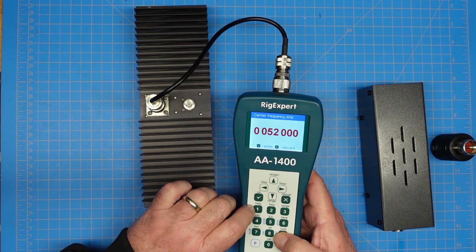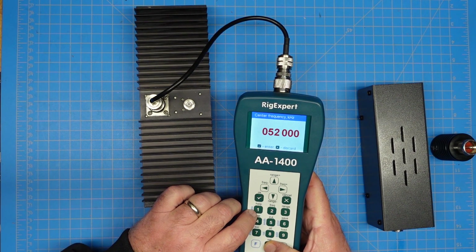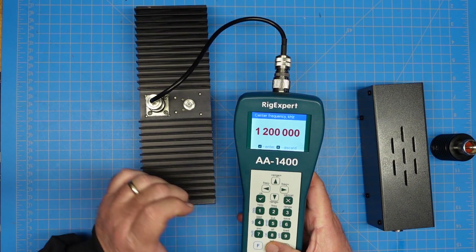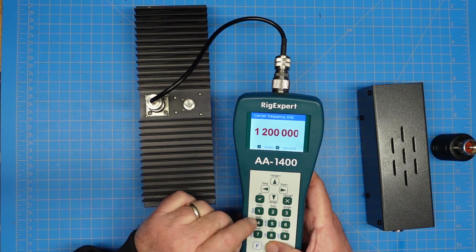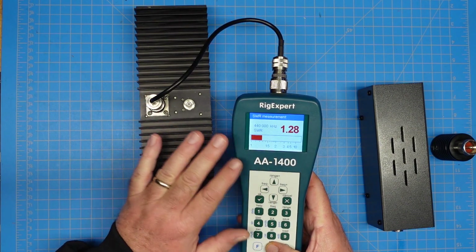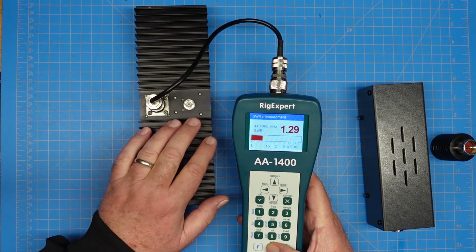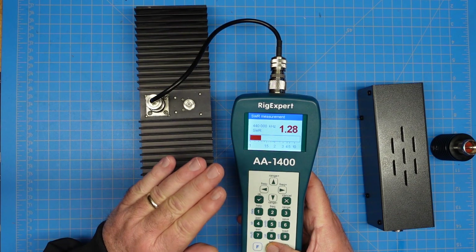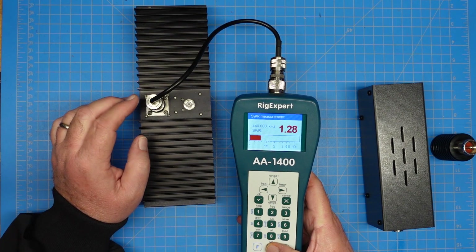I suspect this guy has a very wide range on him. Let's just shoot the moon and go up to 1.2 gigahertz — 3.4 at 1.2 gigahertz. Let's try 440: 1.28. So as we go higher in frequency, we can see that SWR climbing up. I don't know where his official rated cutoff is, but we can see the SWR has crept up from the 160-meter band to 440, and at 1.2 gigahertz it's a good bit higher.